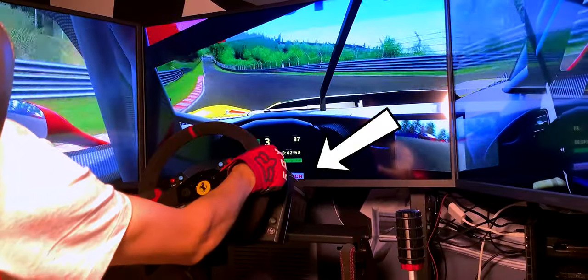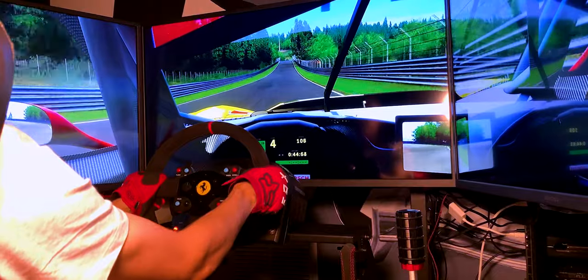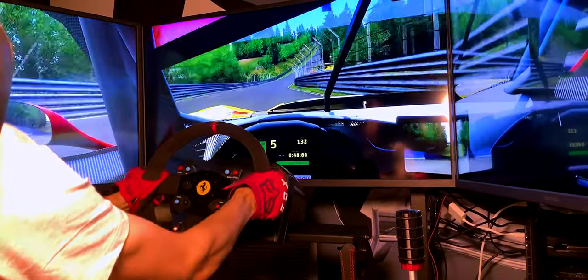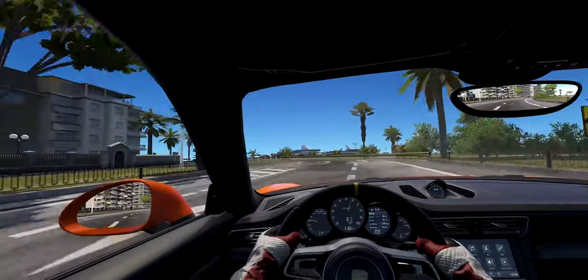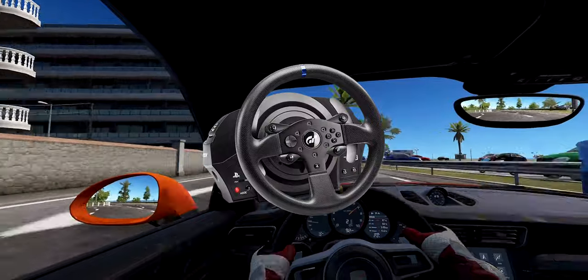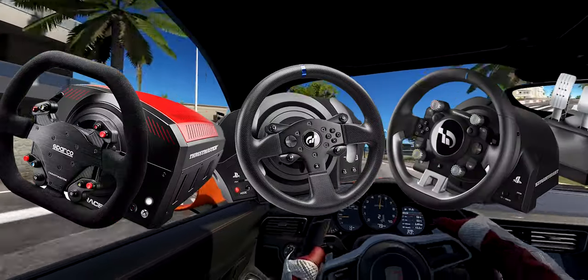Belt driven wheels have a good reputation because they offer a very solid amount of performance without being excessively expensive. Thrustmaster, a sim racing hardware manufacturer, is best known for producing belt driven wheels because they make most of them — for example, the T300, TSXW, and TGT among many others.